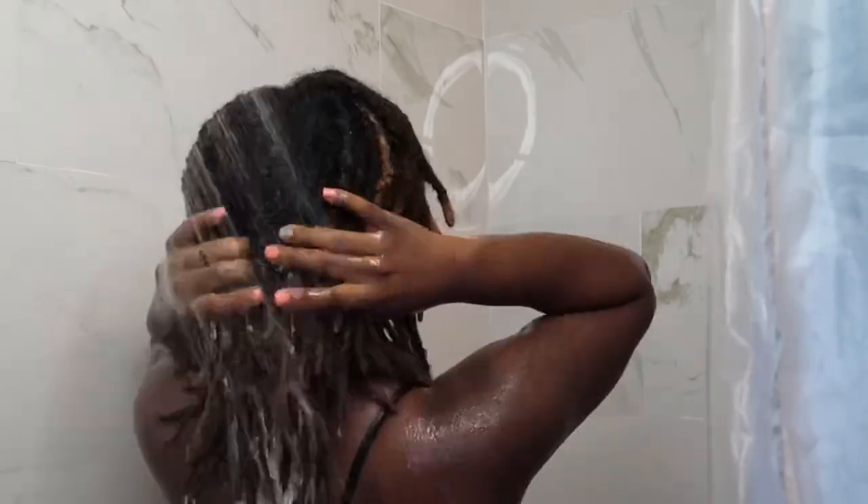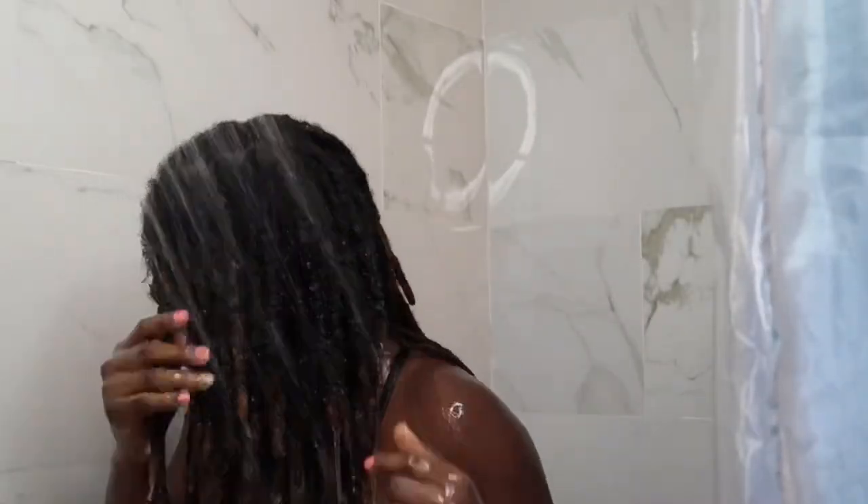Now I'm applying the conditioner — my camera wasn't really working so I had already applied it off camera, and I'm just showing you guys the after. Once I'm done with the conditioning part, I'm going to use a rice water rinse to finish it off. I did a previous video on the benefits of rice water if you're interested. Right now I'm washing out the conditioner and then I'll apply the rice water, leave it for 10 to 15 minutes, and then wash it out.